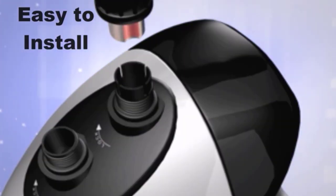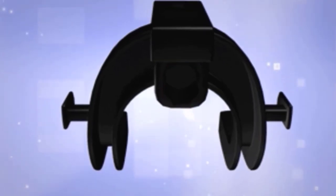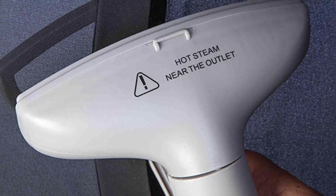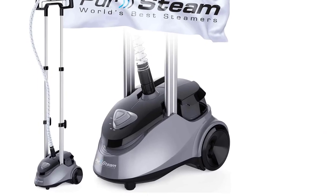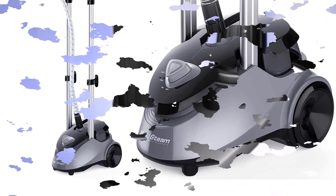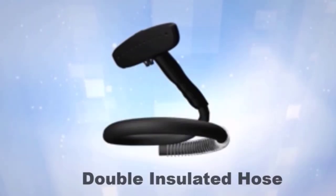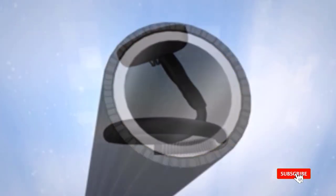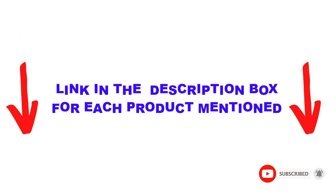Are you looking for the top upright garment steamer in your budget? In today's video, we break down the top 5 upright garment steamers available on the market. I made this list based on my personal opinion, listing them based on price, quality, durability, and more. You can check out the description below, and make sure you subscribe for more videos. Let's get started.